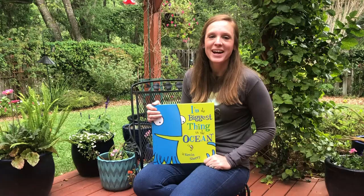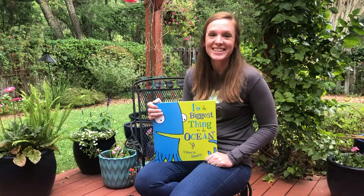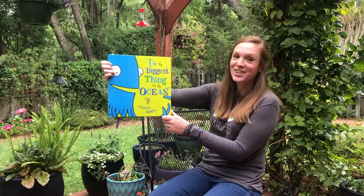Hi and welcome back to Animals, Authors, and Art, one of 100 Miles' digital programs. My name is Stephanie and today's book I'm really excited about is 'I'm the Biggest Thing in the Ocean' by Kevin Shirley.